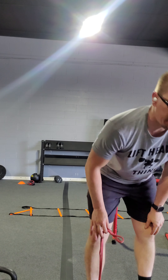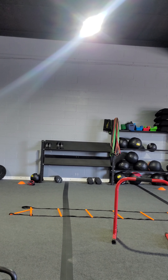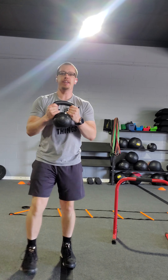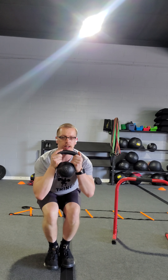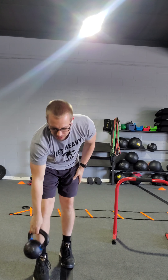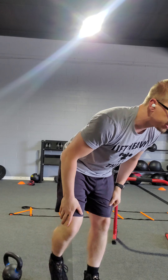Next exercise is a pedal belt narrow squat. Go ahead and grab the pedal belt, feet nice and close. Come nice and low, come back up to the top. Push those hips back and come back up to the top. That's going to be paired up with a TRX pistol squat.